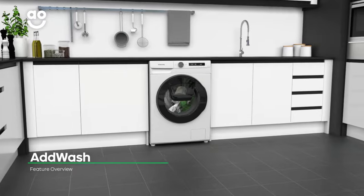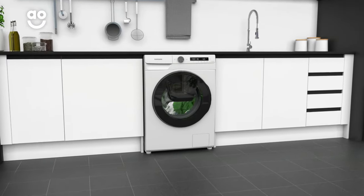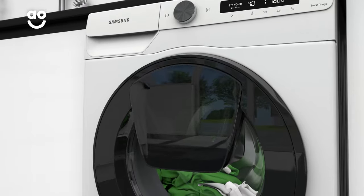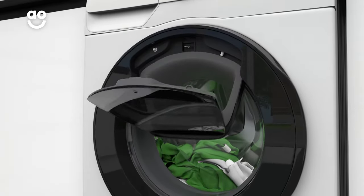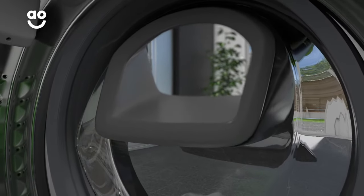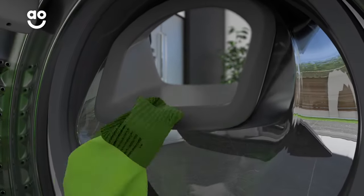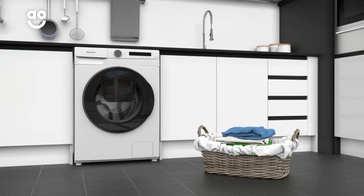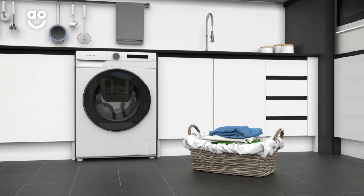What makes this model unique is the AdWash door, which is a convenient mini door that lets you add to the wash during the wash. Simply pause the program and open the door to add that lost sock or extra softener. You can even refresh lightly stained items by dropping them in at the end of a cycle for a quick and easy rinse. Instead of waiting to wash those easy-to-miss items, all your clothes will be ready when you need them.